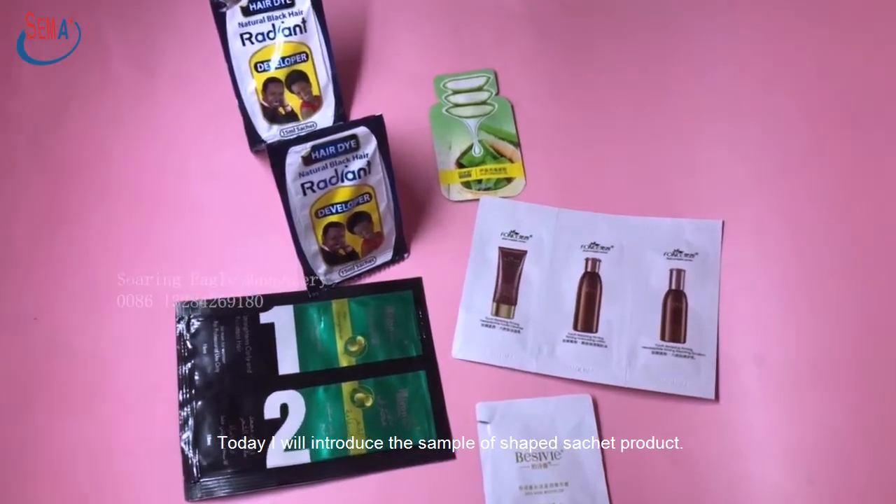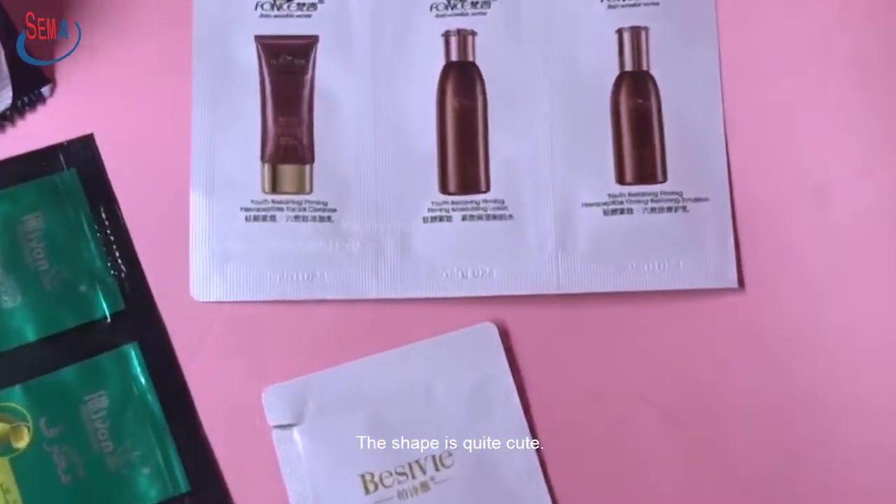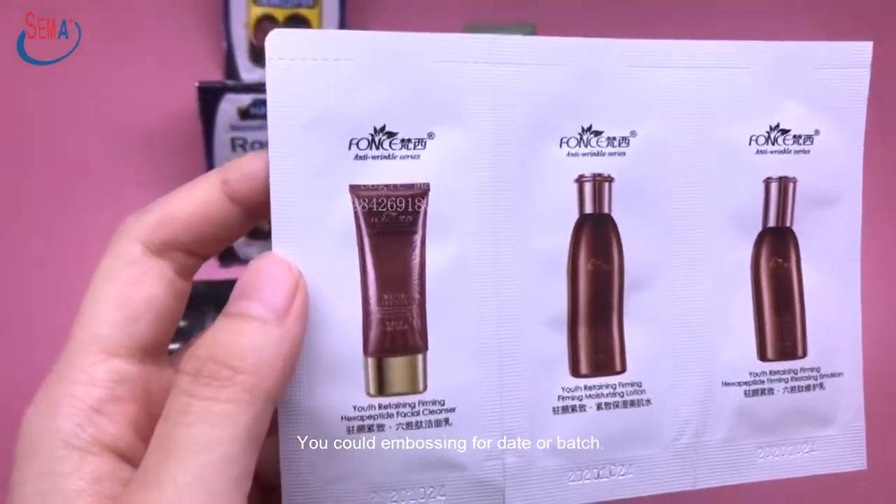Today I will introduce the sample of Shape Sacket product. The shape is quite cute. You could emboss for date or batch.